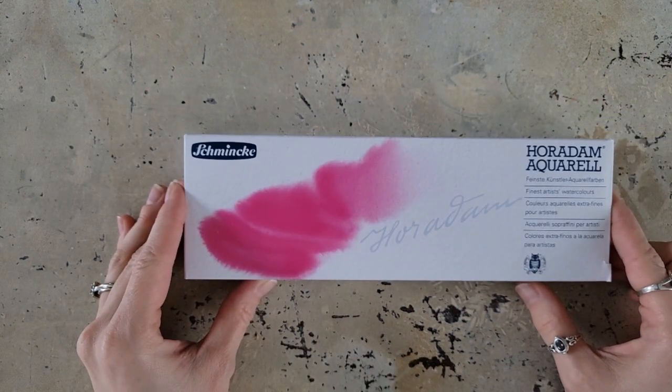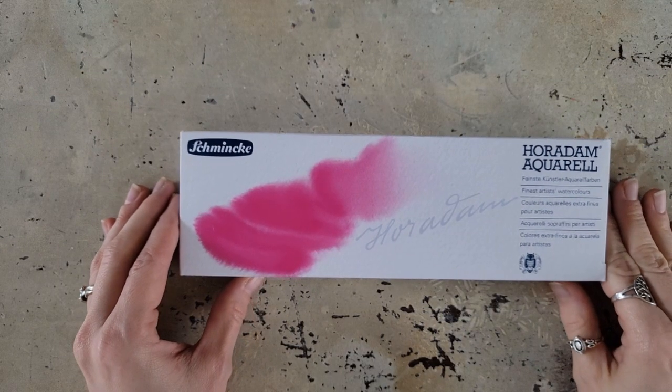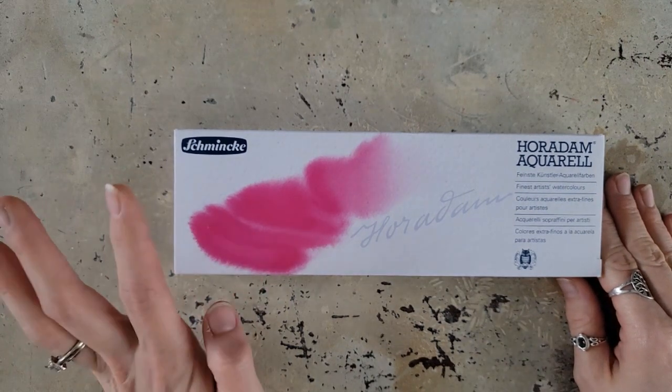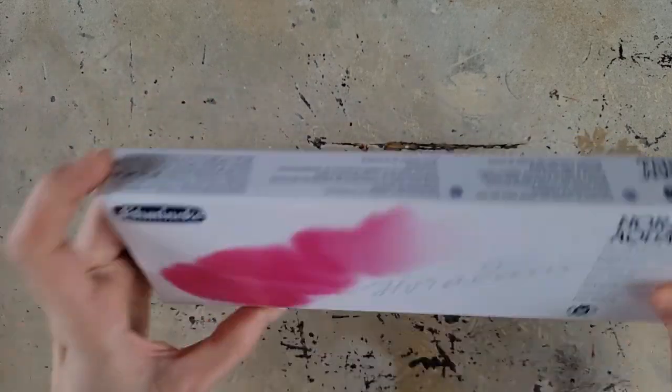This one has been a long time coming. This video is not sponsored by any of the companies mentioned. Hi, Shanna Rowe Jackson here from Caution Artist at Play, and today I am going to try the Schmincke Horadam Aquarelle watercolors.